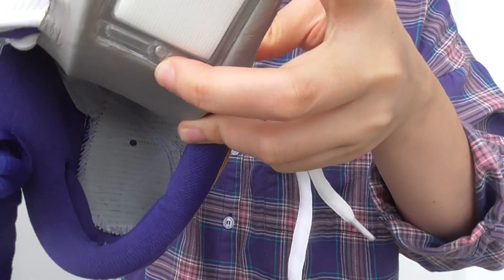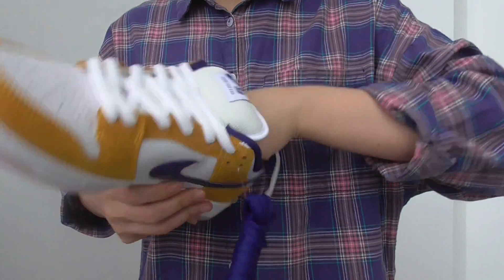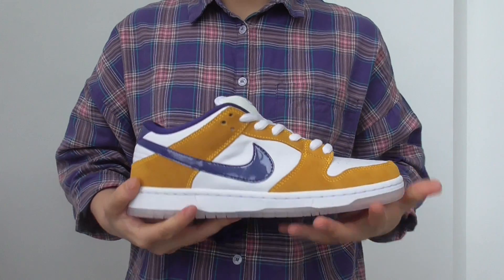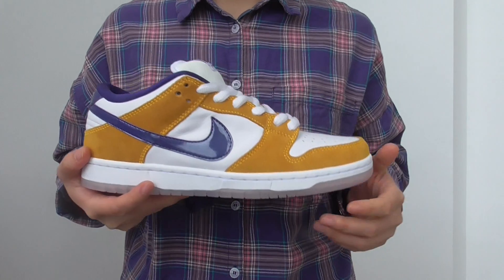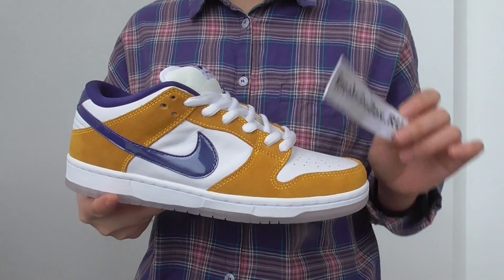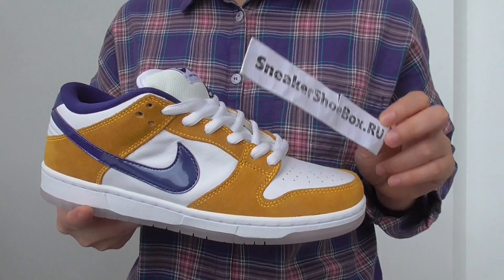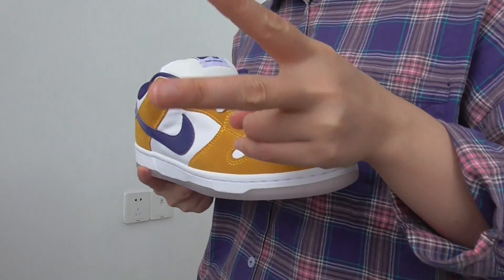On the outsole, you have white stitching inside and the lining colorway is purple. This is the laser colorway — the Nike SB Down Low in our collection. We have them right now, and this is the extra shoe laces you will get if you order from my website, Sneakyshoebox.ru. You will get the best deal with the coupon code available right now. Hope you guys enjoy this. See you in the next video. Peace out, guys.